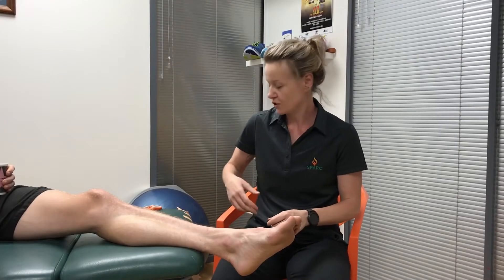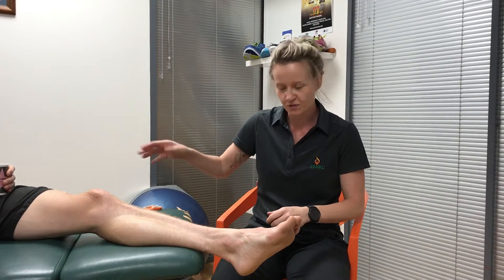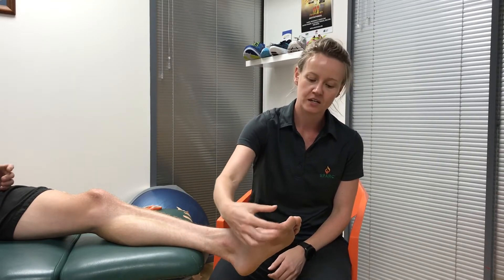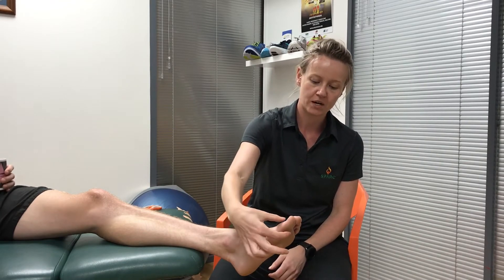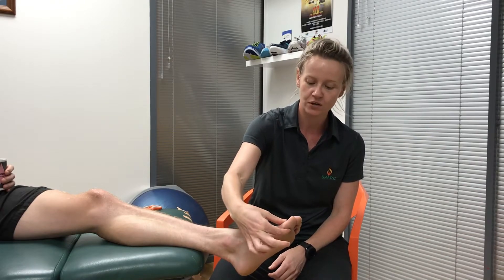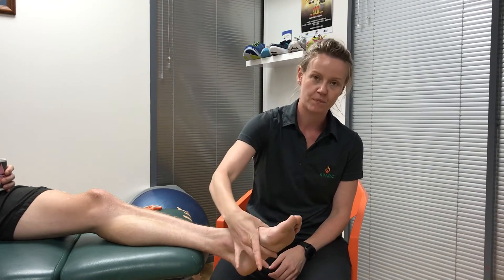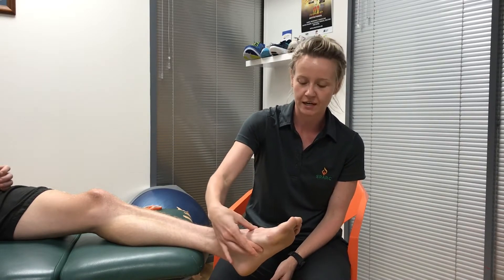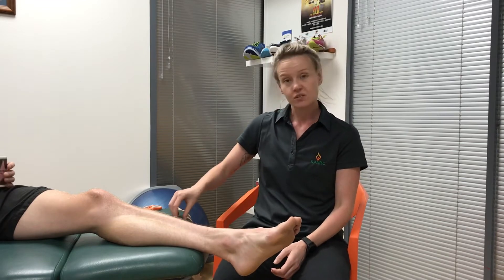For the turf toe taping, we've prepped all our bits of tape. What we want to do initially is create two anchors: one anchor down along the big toe, and another anchor further up around the midfoot. That's basically where the long strips that are going to stabilize the joint will anchor onto.